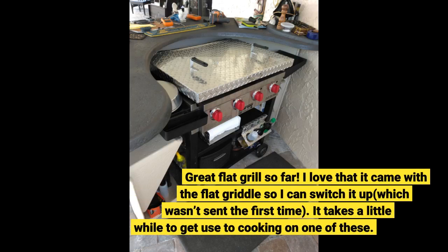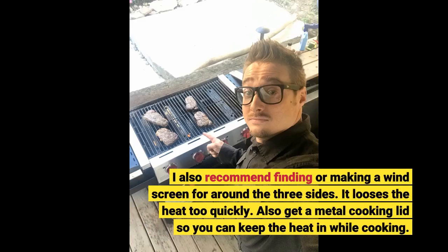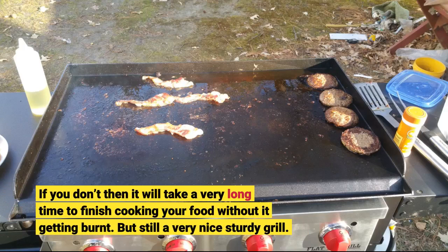Great flat grill so far. I love that it came with the flat griddle so I can switch it up. It takes a little while to get used to cooking on one of these. I also recommend finding or making a windscreen for around the three sides — it loses heat too quickly. Also get a metal cooking lid so you can keep the heat in while cooking, otherwise it will take a very long time to finish cooking your food without it getting burnt. But still a very nice sturdy grill.